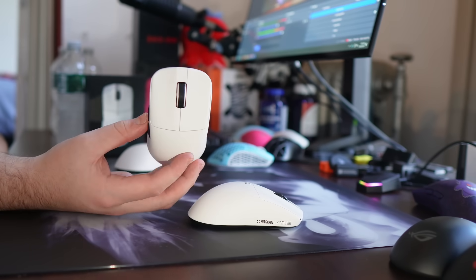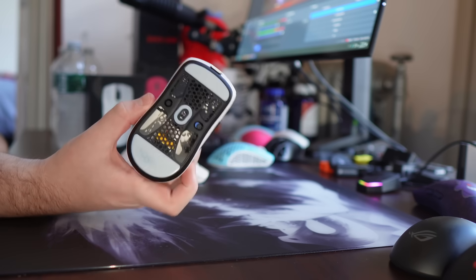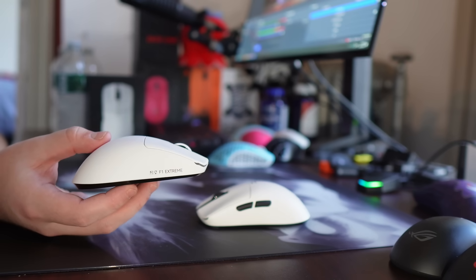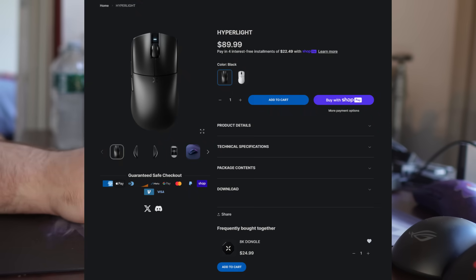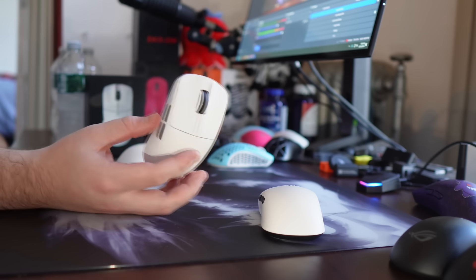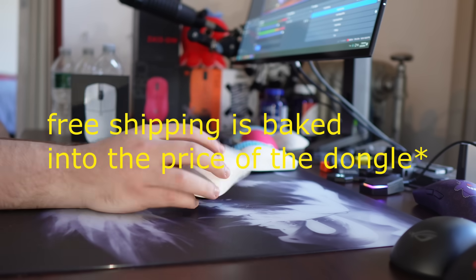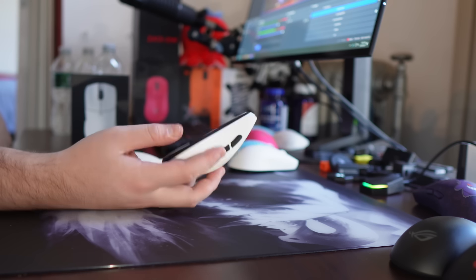The situation is actually interesting for a few reasons. First and foremost, these shapes are different. I do prefer the Hyperlite for fingertip — it has flatter sides, a higher sensor position, and there are just a few differences. But what also happened recently is the ATK F1 Extreme released, and this kind of just mogs it. The Hyperlite before shipping and tax is $90 with a 1K dongle. The ATK F1 Extreme with an 8K dongle included, coming in at 35 grams, was $90 all in.